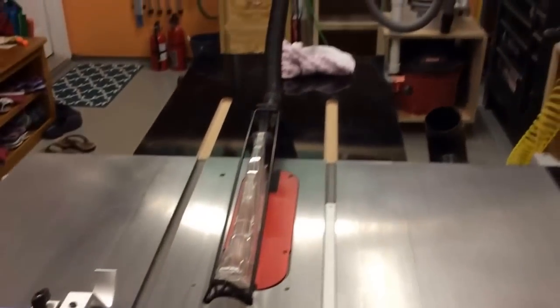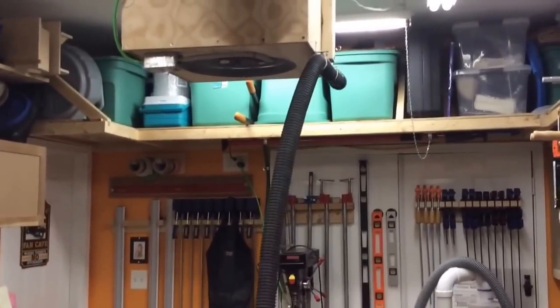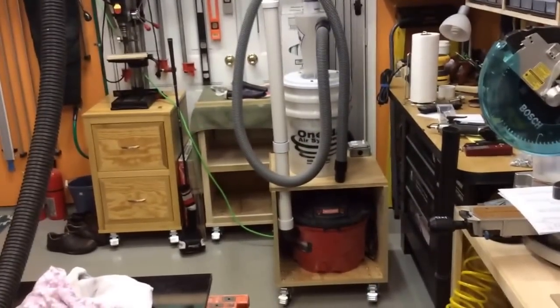The overarm dust on the table saw is collected by the shop vac, and up there on the ceiling dust collector I just have a little place where I can hook up the shop vac hose. I run the dust collector and the shop vac at the same time when I'm ripping or doing most cuts on the table saw.